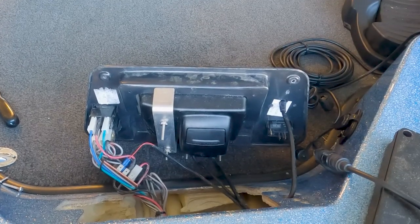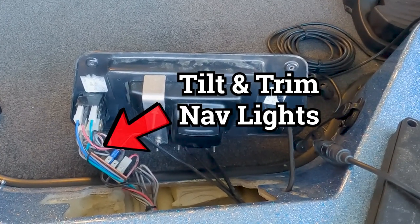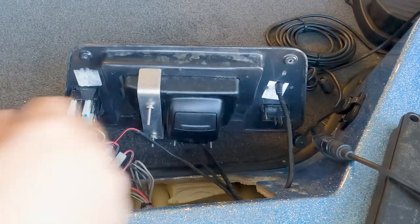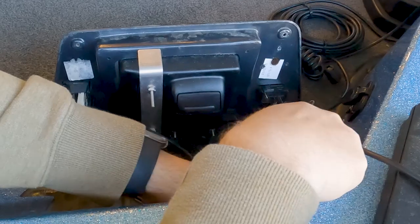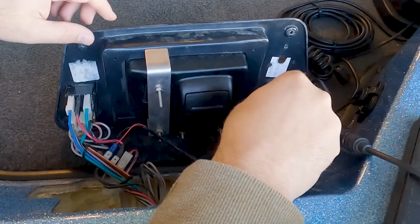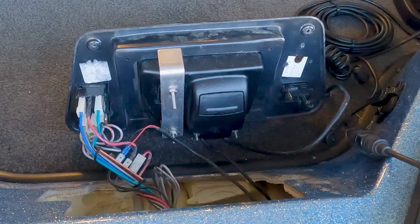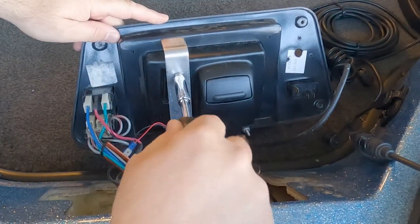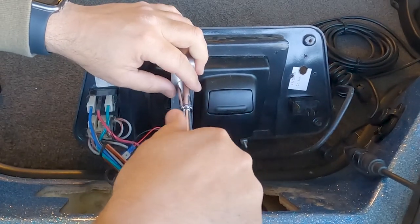As you can see, we have a lot of connectors here for the fish finder and various bow-mounted components. We're going to start with the easy ones first, like this Universal 2 sonar cable — we're just going to pull that through. Now we're going to work on disconnecting the mount and removing the Hummingbird fish finder, which should be pretty simple as it's held on by mounting brackets and a few bolts.